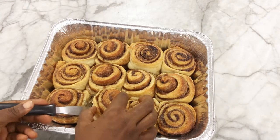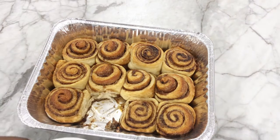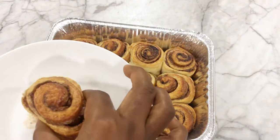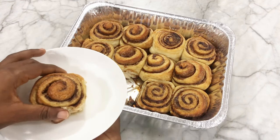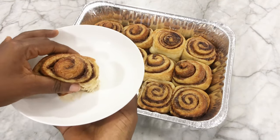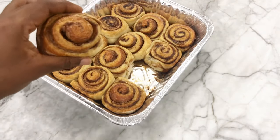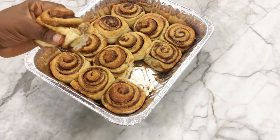Hey guys, welcome to my channel and welcome to another tutorial. Today I'm going to be teaching you how to make the most irresistible soft, gooey, and aromatic cinnamon rolls from scratch. This recipe has everything you need to create bakery-worthy cinnamon rolls right in your kitchen, so do well to give this video a big thumbs up and let's get baking.